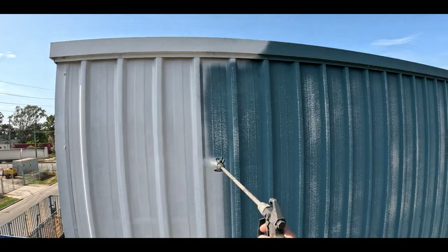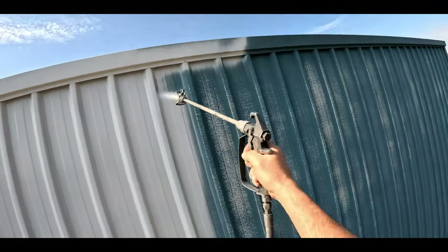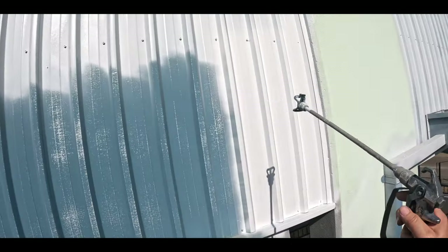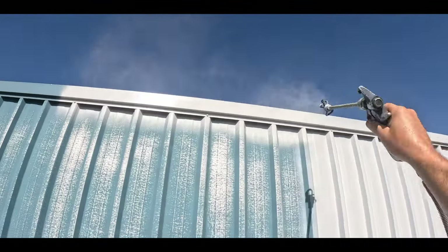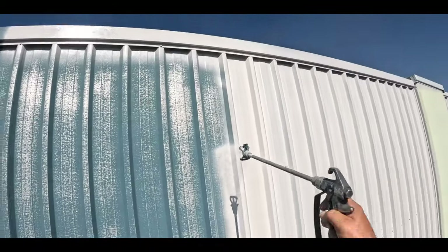For the metal roofing on this project, we used the MX Metal Primer from Acratex Dulux. It's the best product for this kind of metal roof or metal side walls applied with Colorbond metal sheeting. The tip size I used for this one is 412 - it's a low pressure tip, the green one.